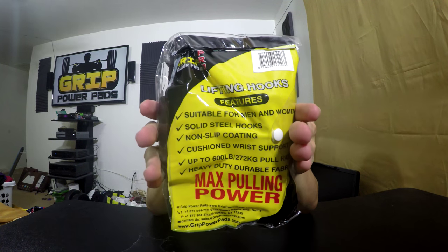Solid steel hooks, non-slip coating, cushioned wrist support, up to 600 pounds pull ratio. Heavy-duty, durable fabric, max pulling power. You can see it all right there for yourself.